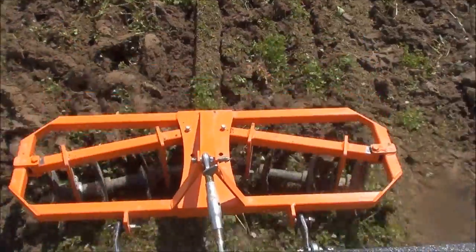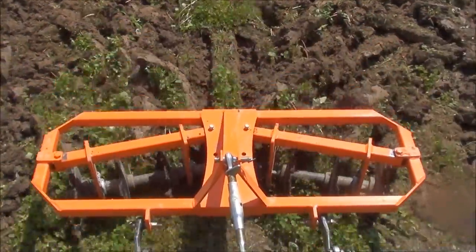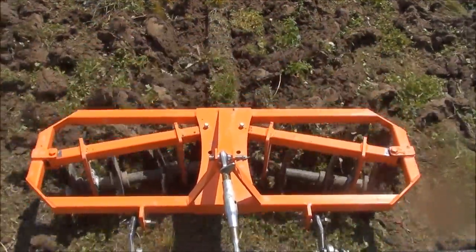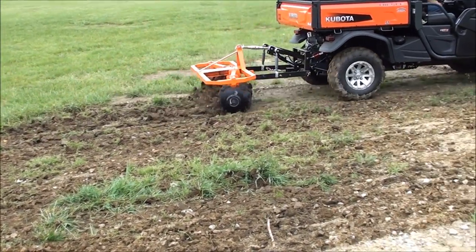This disc harrow is manufactured right here in the United States by AgWorks, a division of UTV Hitchworks. For more information on this disc harrow or any of our other products, please visit us at UTVHitchworks.com.